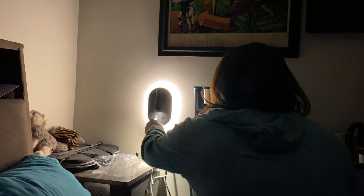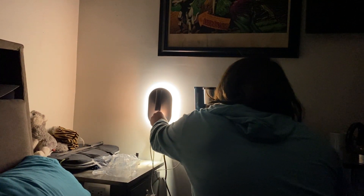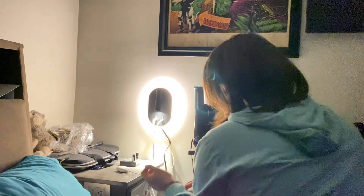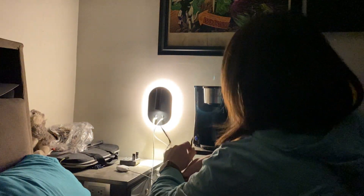For example, you can charge at the same time your AirPods and your Apple Watch simultaneously.